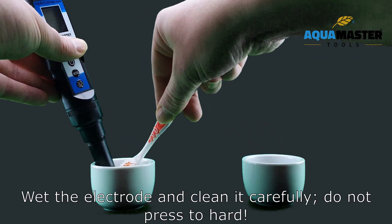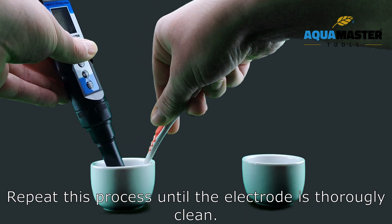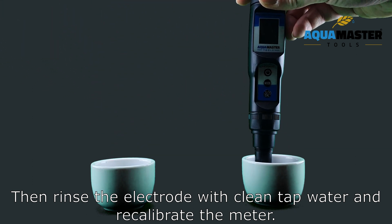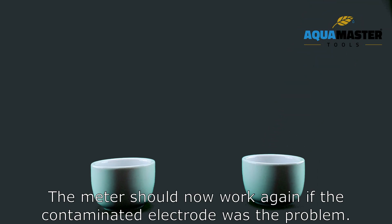Wet the electrode and clean it carefully. Do not press too hard. Repeat this process until the electrode is thoroughly clean. Then rinse the electrode with clean tap water and recalibrate the meter. The meter should now work again if the contaminated electrode was the problem.